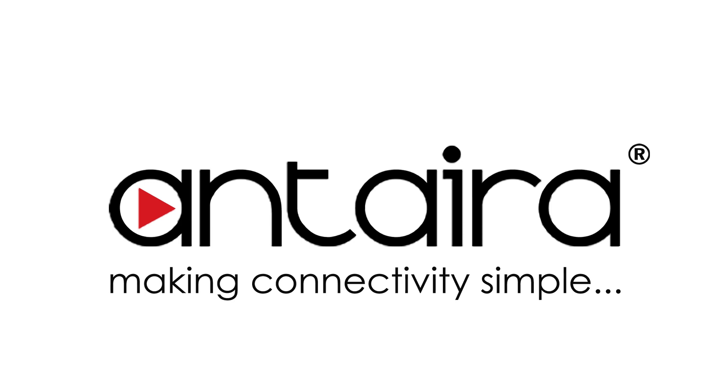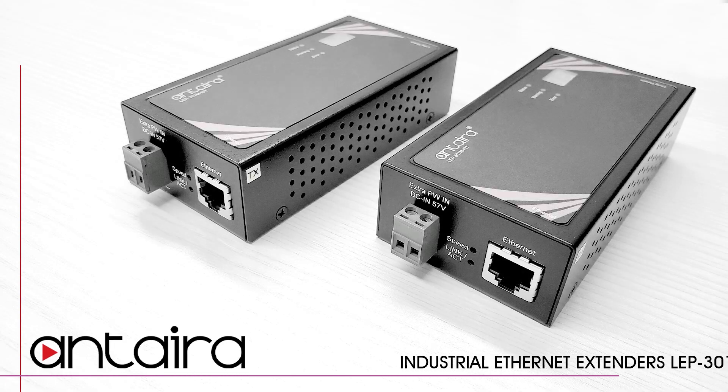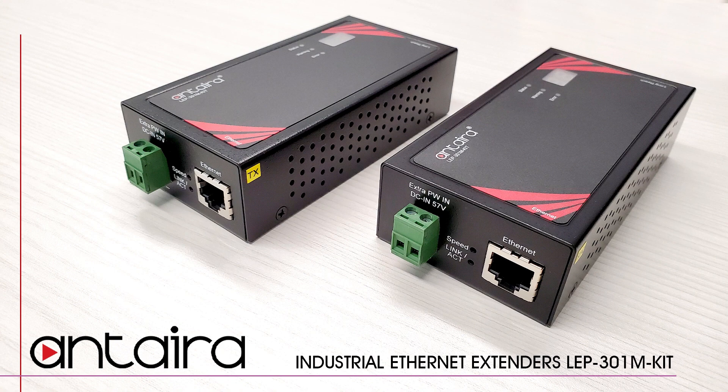Antero Technologies is proud to introduce the next series of products in our line of industrial Ethernet extenders: the LEP301M kit.